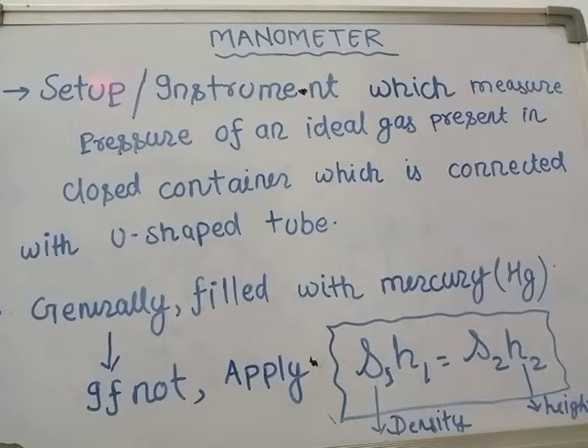The third reason is that the density of mercury is very high, which is approximately 13.6 grams per centimeter cube. So we can say that the density of mercury is 13.6 g/cm³.